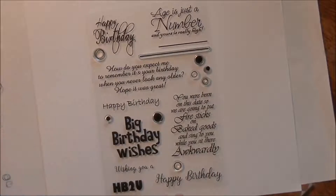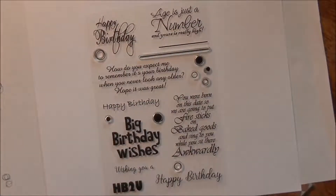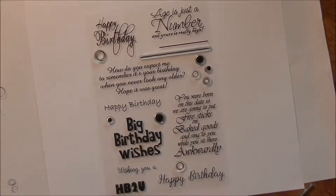There are all the sentiments: 9 sentiments total, then you get 2 lines and 8 dots — so there's lots of variety and things you can mix up.